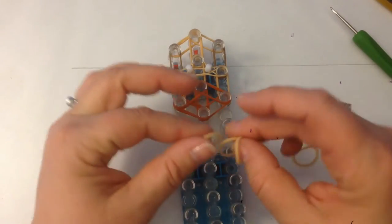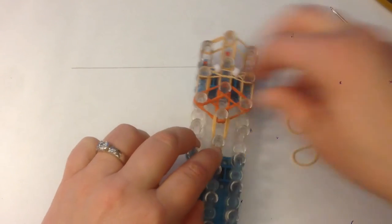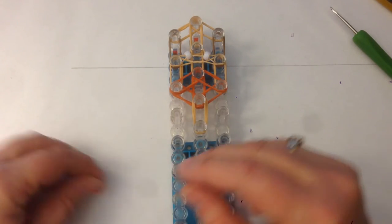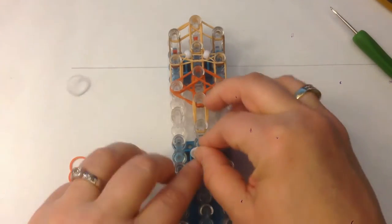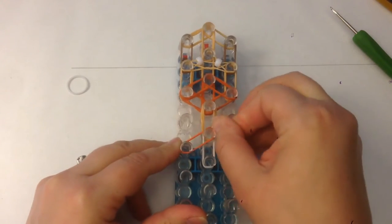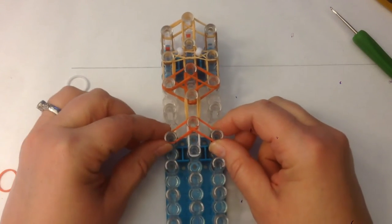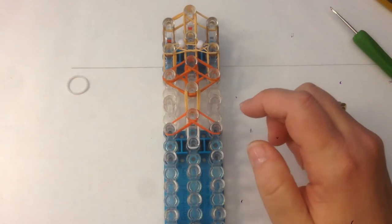We're going to do three bands for his neck, like that. Then for his shoulders, we're going to start with orange, but I'm going to do a white pair first for his suit, and then two orange this side and two orange this side. That means that when I come to loom up, the white will go on the top of that.